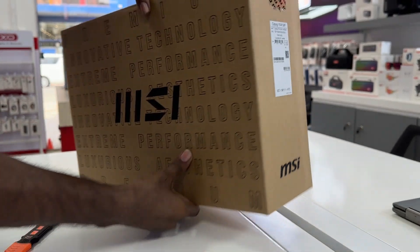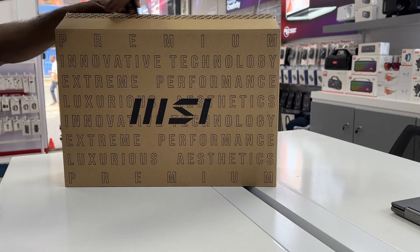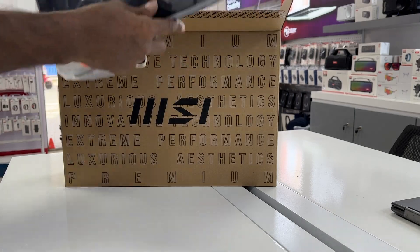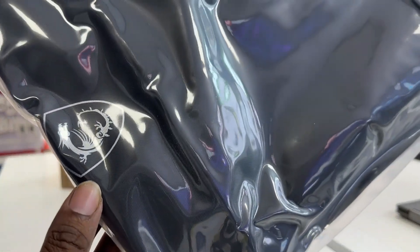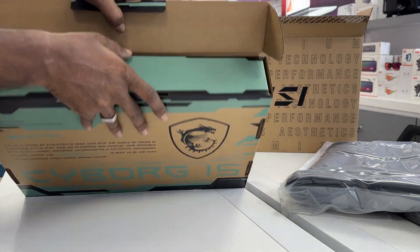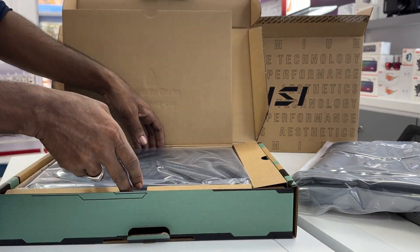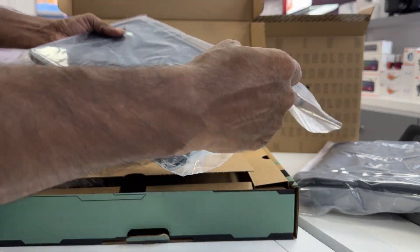The MSI Cyborg 15 is one of the most affordable ways to get an Nvidia GeForce RTX 40 series gaming laptop. It's an entry-level model with a basic 15.6-inch, 1080p, 144Hz display powered by a 13th Gen Core H series CPU with RTX 4060 graphics. The Cyborg 15 offers few frills and a level of performance that lags behind other budget gaming laptops with higher wattage RTX 4060 GPUs.